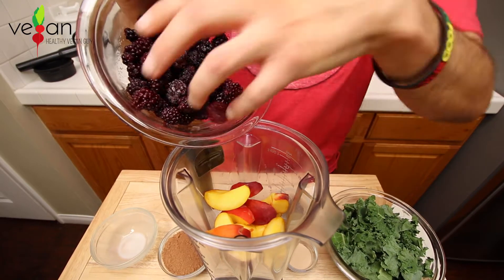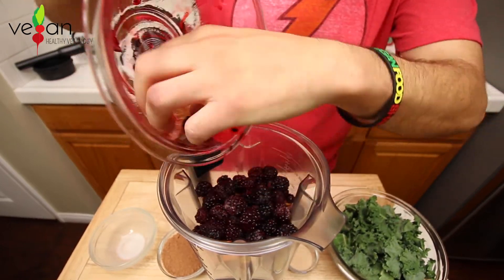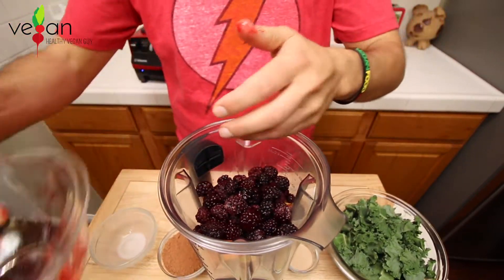Next we have blackberries — a great source of antioxidants that help your body fight against free radicals. We're going to be adding two cups to the smoothie.